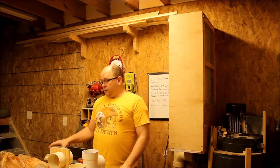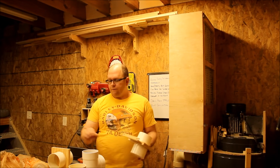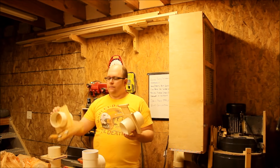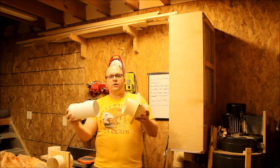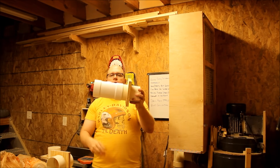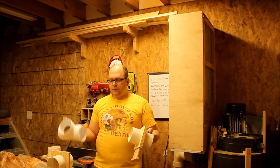That's how I made these blast gates. I had plenty of materials around, so I actually made several — some are still gluing up. As I mentioned, these are made to fit inside couplings, and they go in between the coupling and the piece of machinery.